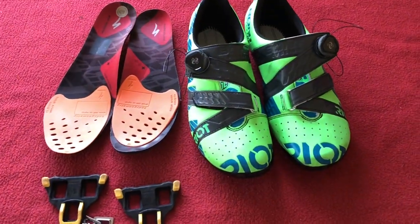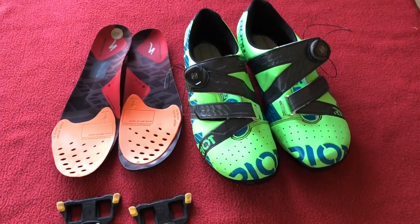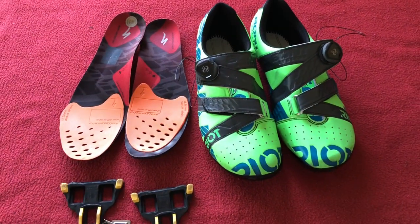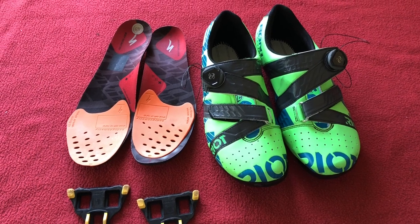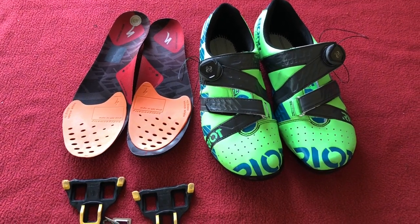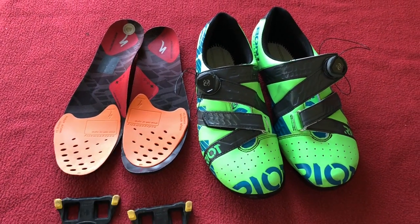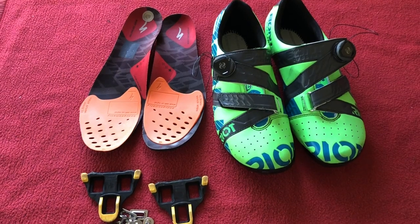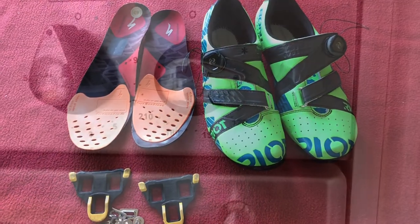We've got to put it in at 70 degrees for 15 to 20 minutes. I've just looked at the Bont website so I know not to break them. So in the oven, 70 degrees centigrade, 15 to 20 minutes, put everything back in, put my foot in, and let's have a go. Let's go and put them in the oven.